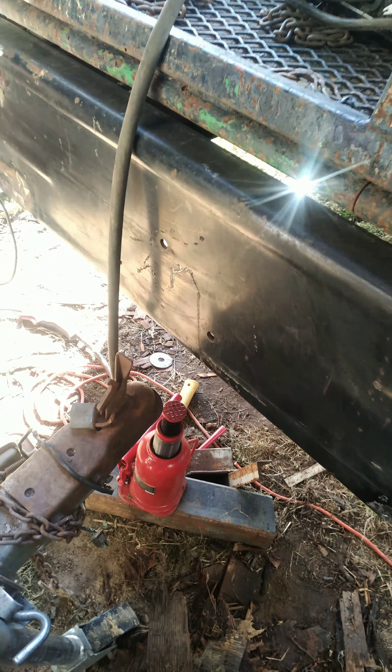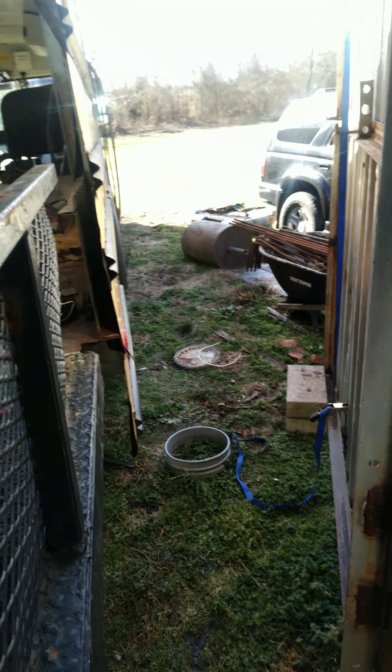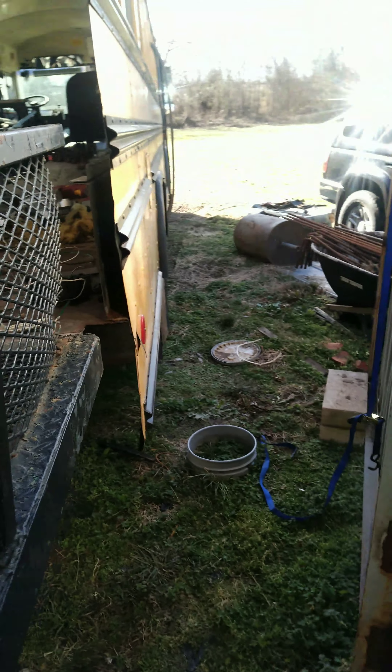The bumper is not perfectly straight — it sticks out a little bit farther on that end than it does on this end. But it's nothing I can't live with. I'm sure my band saw cuts where the brackets mount — I could have pulled the bumper out just a hair and clamped it before I welded the bracket. But all in all, this is the center of the deck. Here's my triangular bolt hole pattern right in the center, because you've got to have your tow hitch in the center. You can have crooked bumpers and everything else, but your hitch still has to be straight.